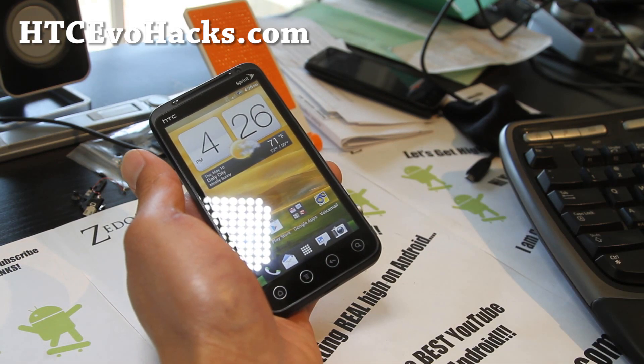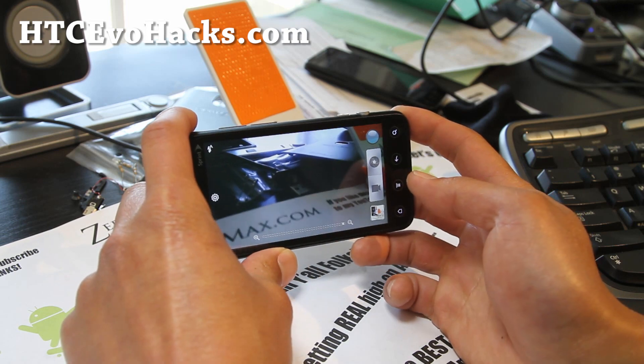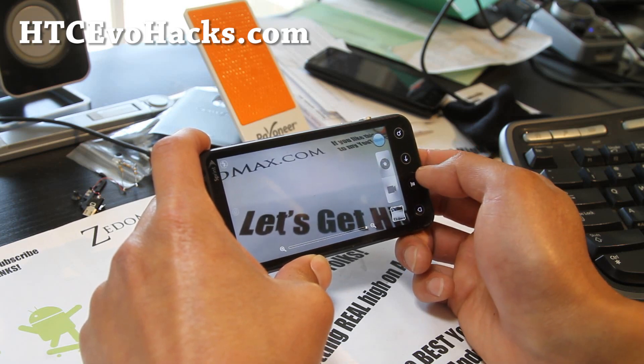If you have an EVO 3D or 4G, don't forget to sign up for my email list at HCCEvoHacks.com. We update you once or twice a week, and I don't share your email with anyone else.